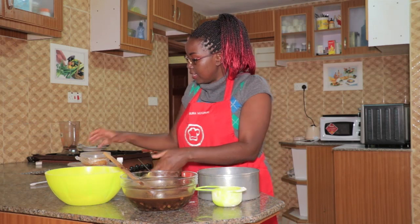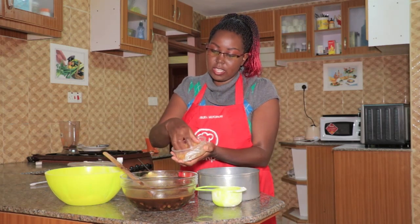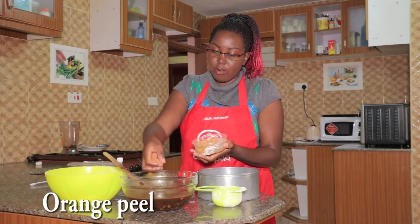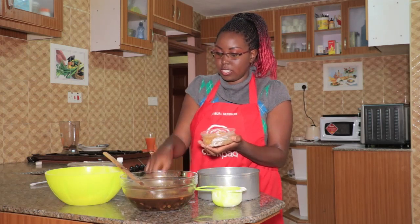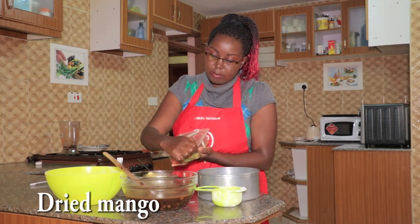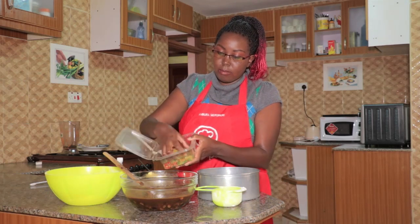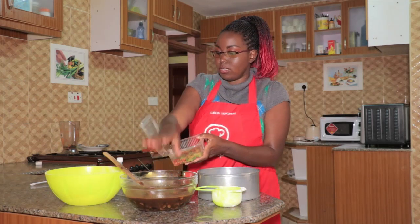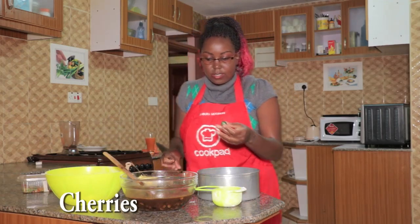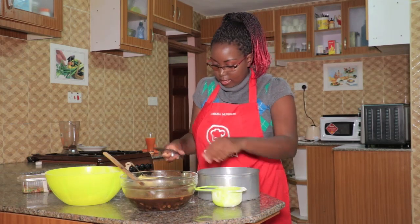Now these are the extra fruits I like adding to my fruitcake — it's not a must, but I really like the taste of orange peel, so you just add according to your taste. Then this is dried mango peel; if it's not available to you, you don't need to use it. And these are cherries — I halve them and put them into the mixture.